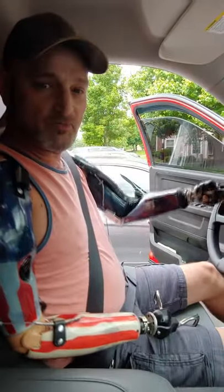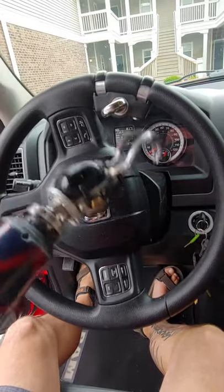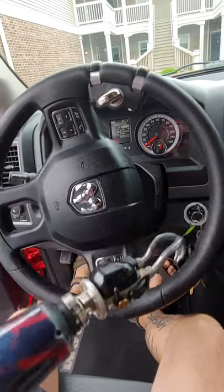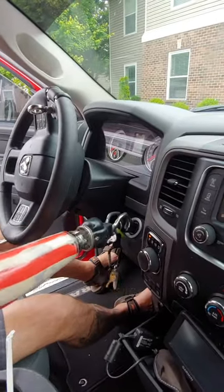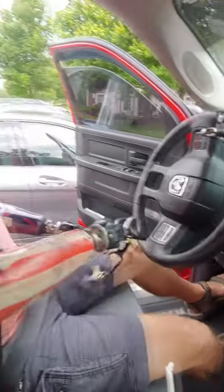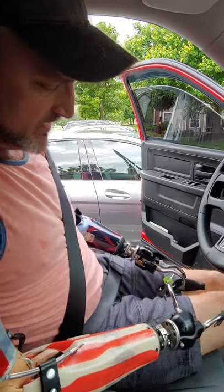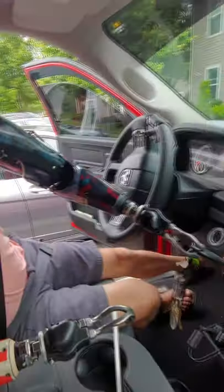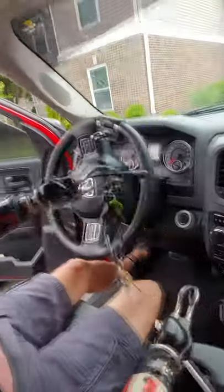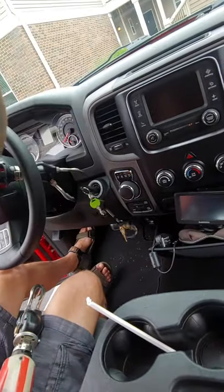Another thing I like to point out is when I park this truck, I always park it with the steering wheel turned to the right. That way it's got that big hole right here. The reason being — sometimes my right arm may not work and I may not be able to open it or get my hook off it. Sometimes I'll switch hands and have to do it with my left hand. And if you look, I can't hardly get around that steering wheel to put the key in, but if I leave it turned like this I can stick right through the hole, put it right in, and fire it up.